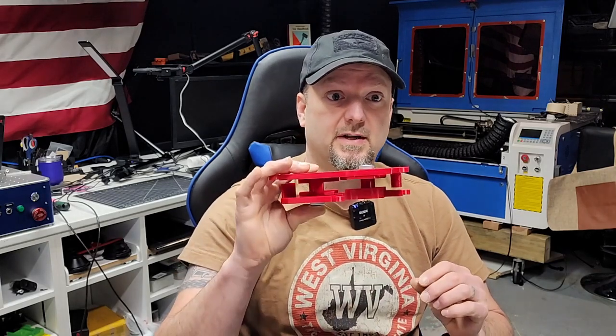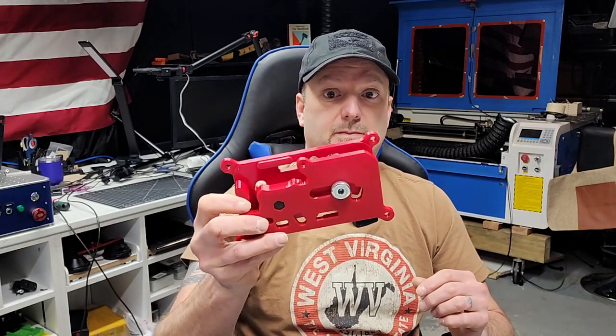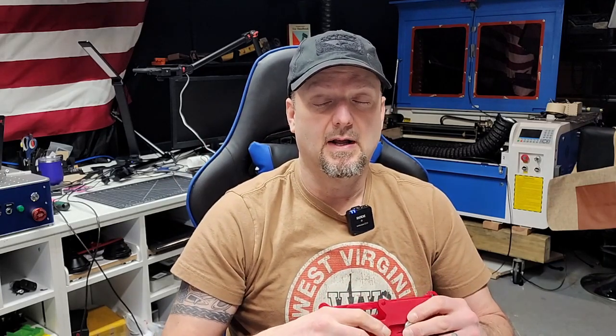Hello everyone. This is a quick video to go over my Glock jigs. I recently had an unhappy customer who ordered these jigs. This is how they arrived — two pieces tightened together — and then you have to separate them and use them. But I don't know if they could figure out how to use them or had way higher expectations than what they should have for these jigs.